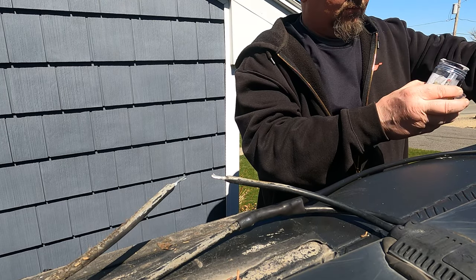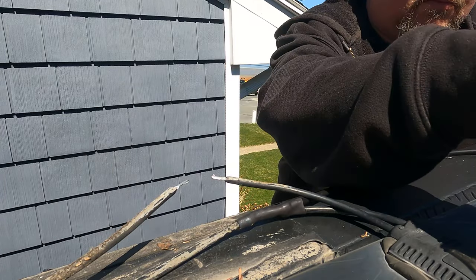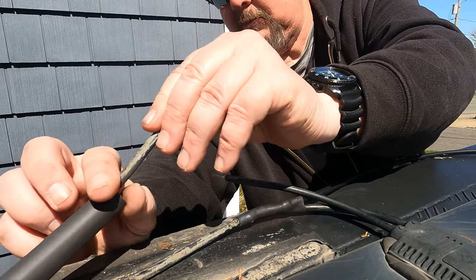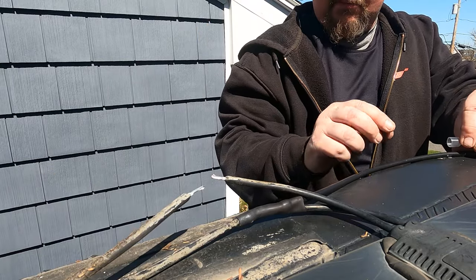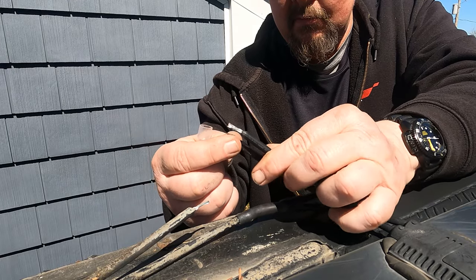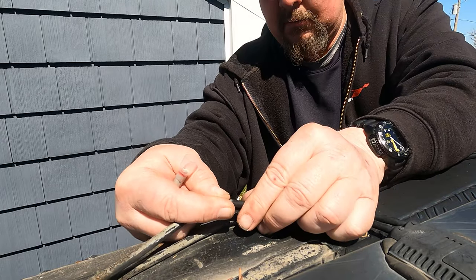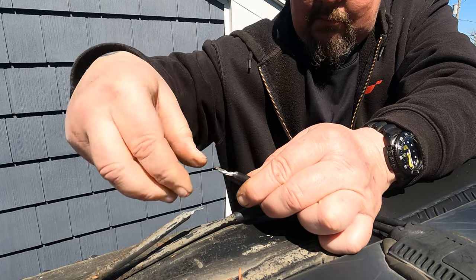So here's what you want to do: take your heat-shrink tube and slide it over the wire first — the one that's going to your truck, not the two. So you're going to have a Y here: one wire is going to go into two. Then take the evil butt connector and put it on the piece of wire. I twin these two together — you don't have to, but I do that because it's more secure in my opinion. Put the evil butt connector on: one side is larger than the other, so just take note of that.